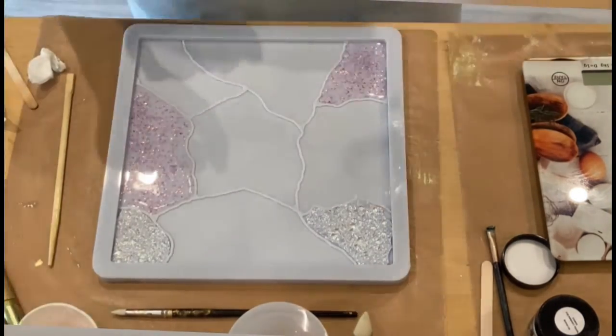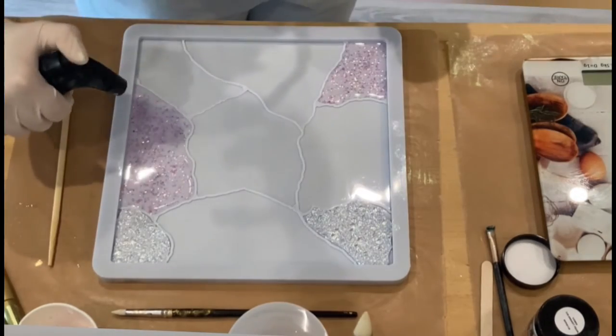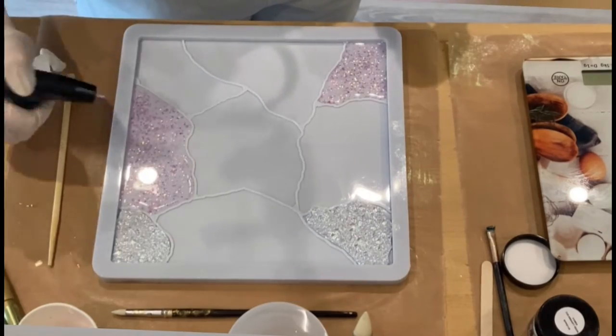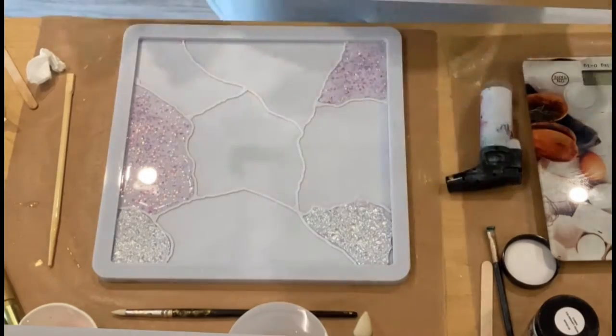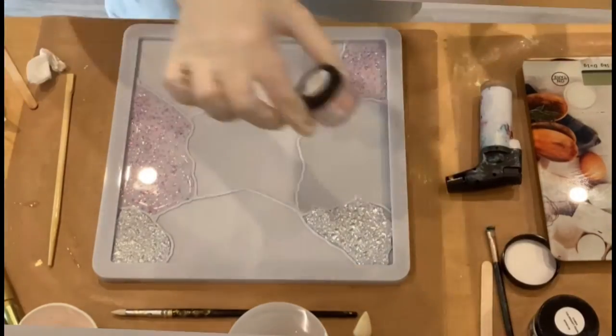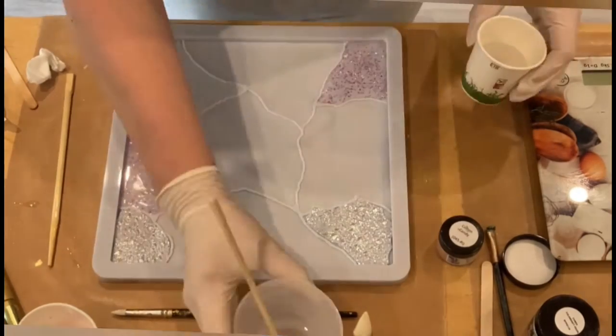I'm really in love with the Kintsugi molds. I hope it doesn't get too boring, but I think they give a lot of opportunities to make different designs and to combine different techniques in one mold — and I really, really adore this.